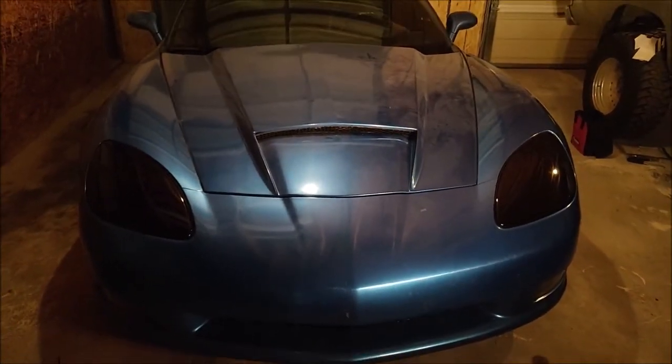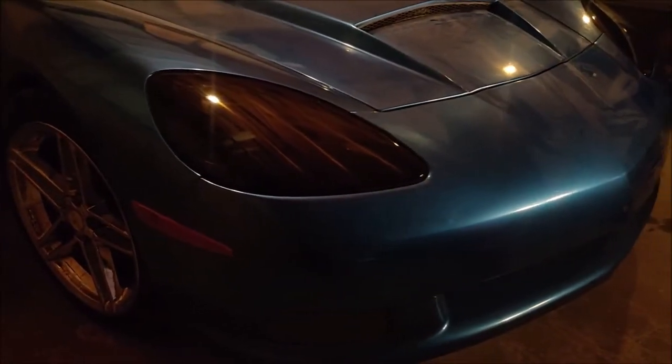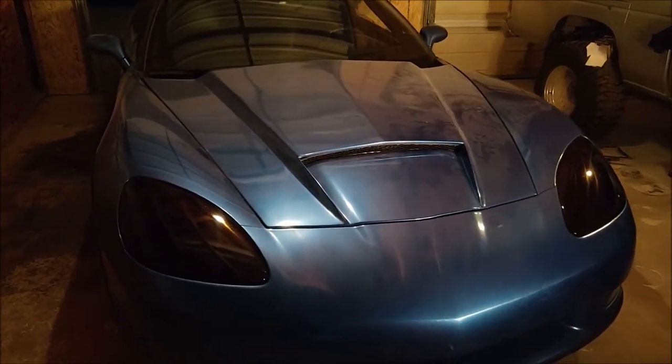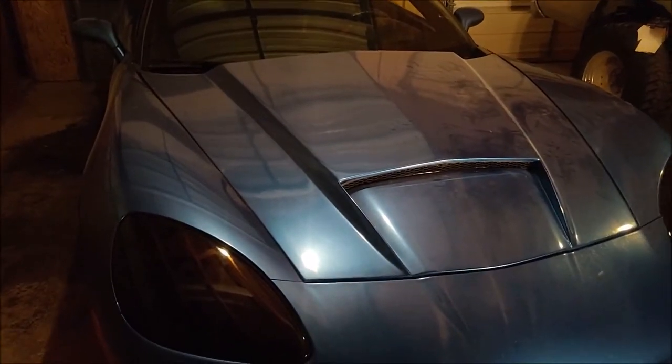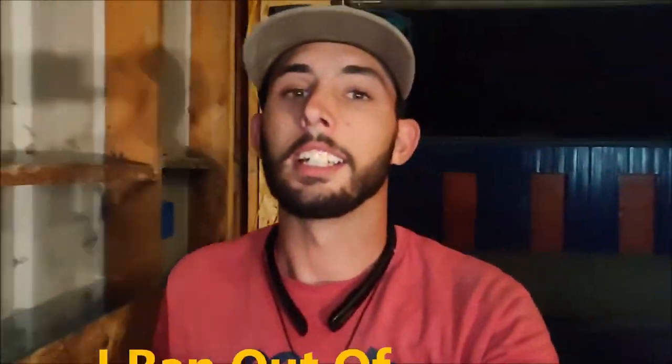It looks really good and I'm really excited to see how it works out. We're going to tint the side marker lights and the taillights in the next video, and we'll be plastic-dipping the rear diffuser. The lighting's terrible so you can barely see it, but that rear diffuser is still red — we're going to be plastic-dipping that black. It'll be awesome.